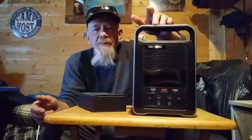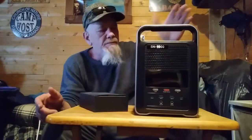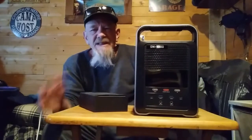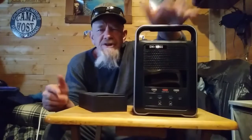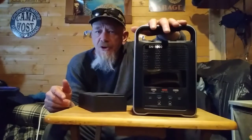Hey folks, welcome to SolarCabin channel. I've got a product here — this is called the Alllike, A-L-L-L-I-K-E, power station. This is the SN1000 power station. It is a mid-sized power station, 1,000 watt output with 1,368 watt ramp-up surge.